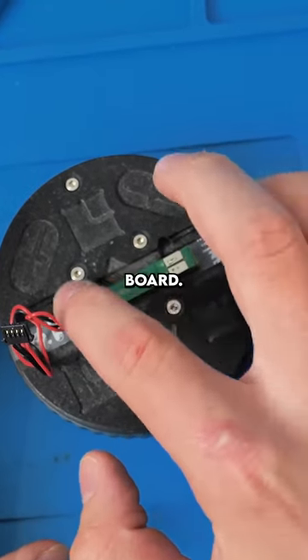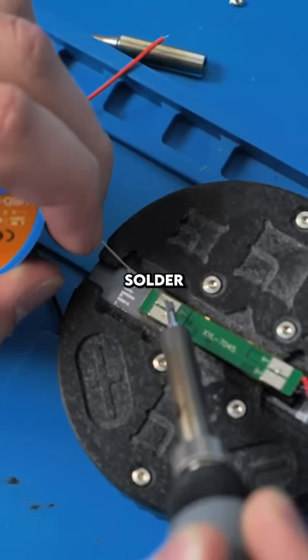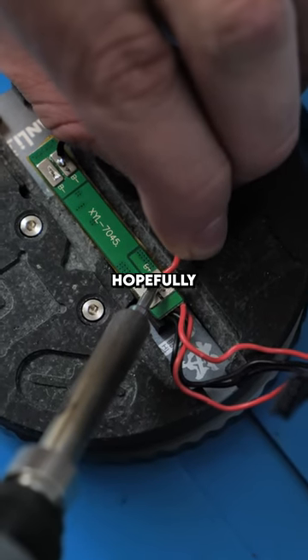We'll use our clamp to clamp down the BMS board. Now we'll preheat the pads and apply some solder. We'll solder on the new batteries. Hopefully this works.